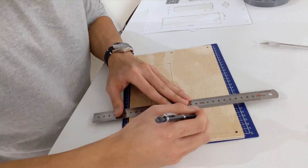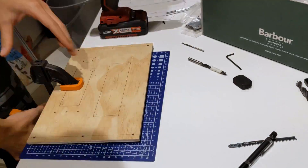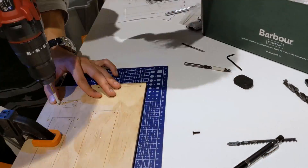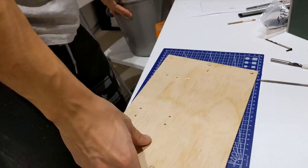When the glue was dry, I took off the rear panel to mark off the cutouts for the motherboard, GPU, and power socket. Since it was getting late, I just pre-drilled the holes for the jigsaw cuts I'll do tomorrow.